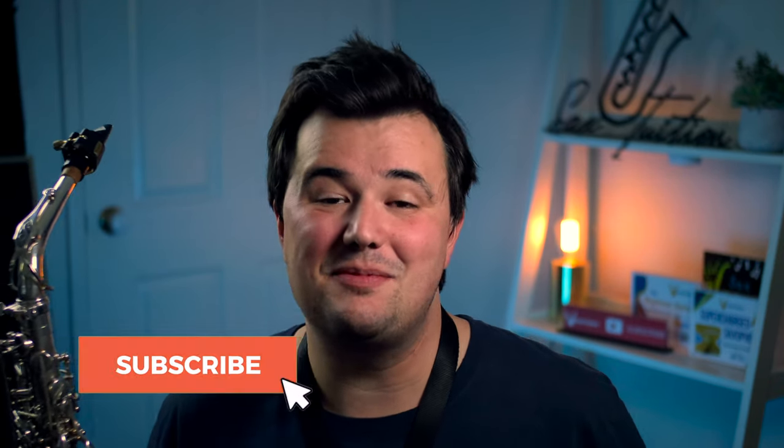Thanks to all our amazing subscribers for supporting the Sax Tuition YouTube channel. Make sure to hit subscribe and tap the bell icon so you don't miss any more great saxophone content. I'll see you all again soon.